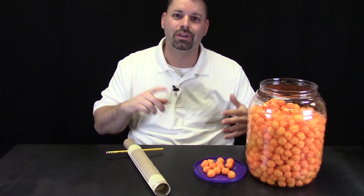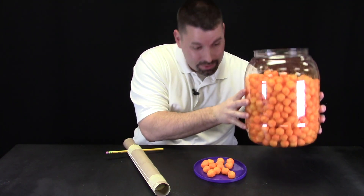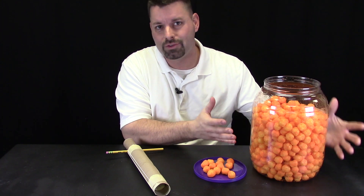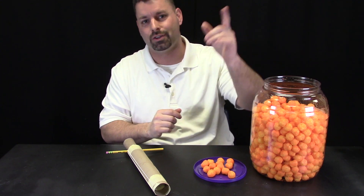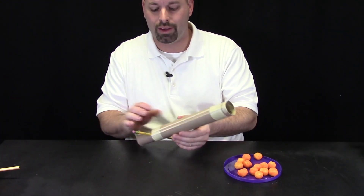This launcher could launch all different kinds of things. We could launch cotton balls, ping pong balls, or goldfish. We decided to go with cheese balls because we can get a giant vat of cheese balls and have plenty of things to launch. Let's start by pulling this one apart so you can see how simple this is to make.